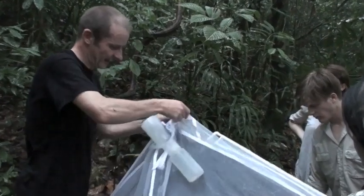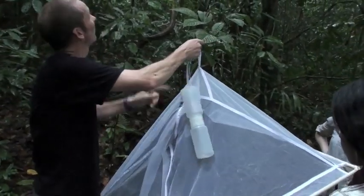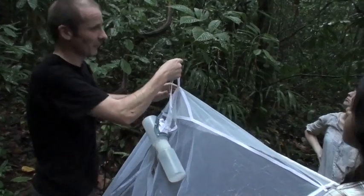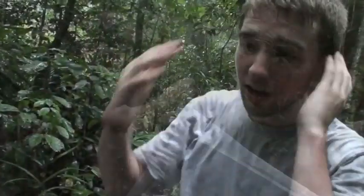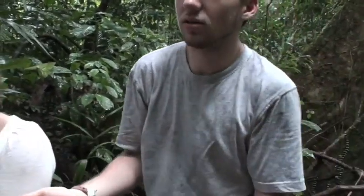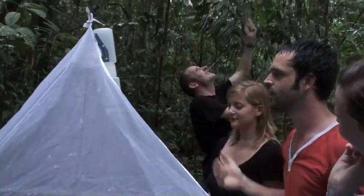It's a trap designed to catch flying insects, and this particular one is designed to be hoisted up into the canopy up there using this piece of string, which I prepared earlier. In the Bornean rainforest, Rob is now catching his prey. Are you recording this? Yes. Believe in the trap.